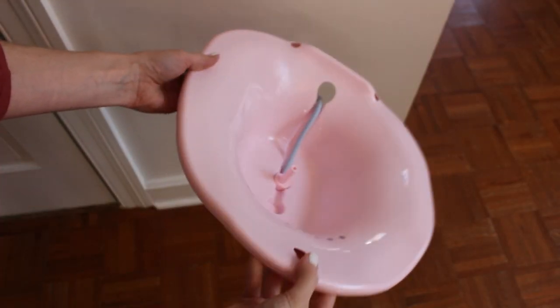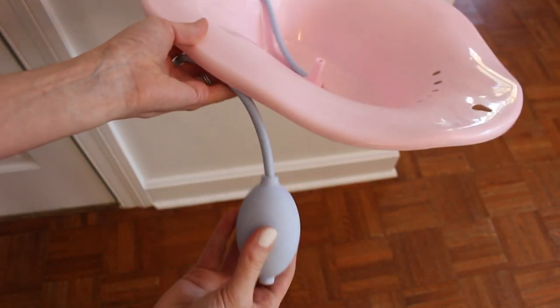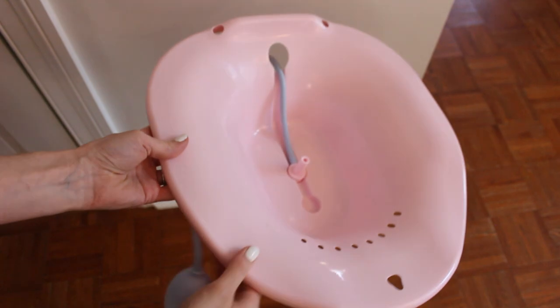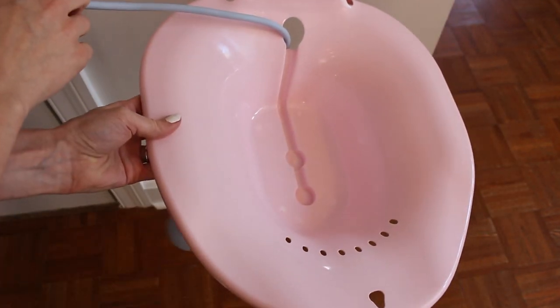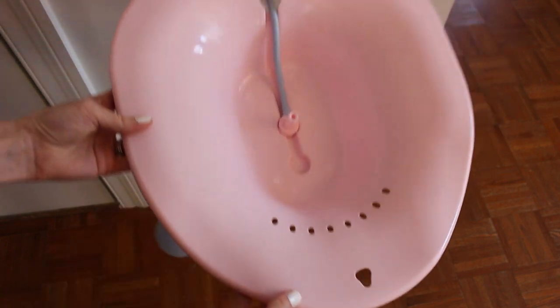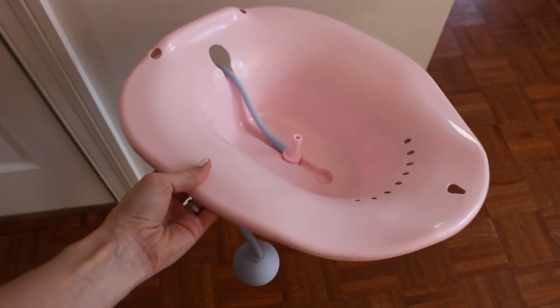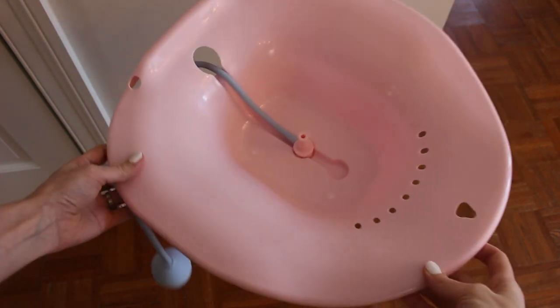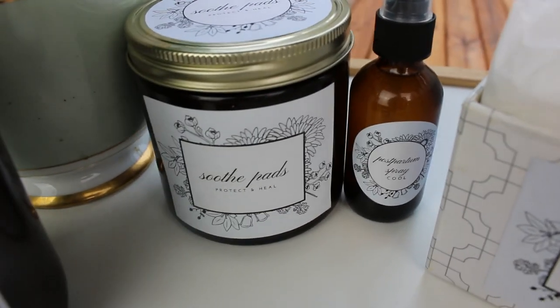My daughter thought this thing was a hat when it came in the mail — it's not a hat, dear. This is a sitz bath. If you don't have a bathtub or you prefer, this just sits on top of your toilet. You can make your tea and your salts and add it to this bath that sits on the toilet, and then you sit on that and it's going to feel so great. It's going to promote healing, and especially if you got some hemorrhoids during your labor, it's going to help with that.